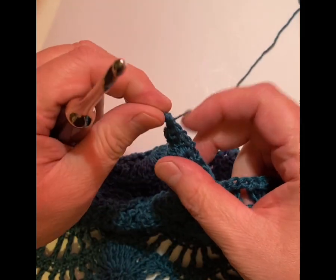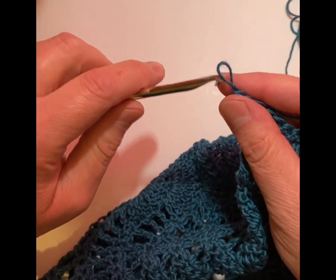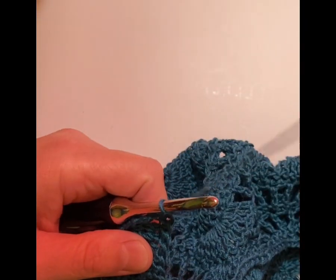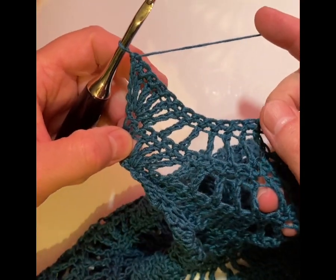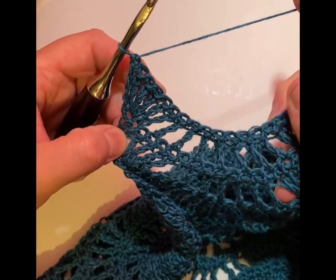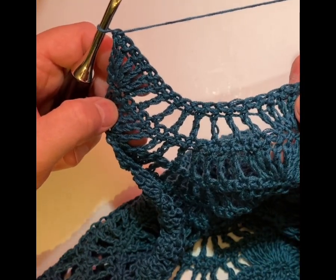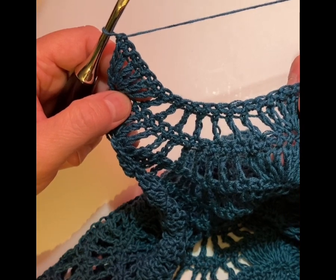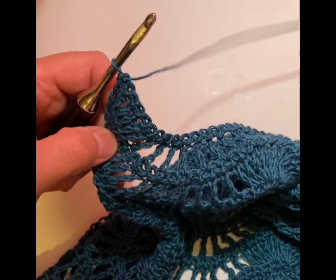It's very easy to achieve but you have to count, because I've had to rip out stitches a few times because I'm not paying attention to what I'm doing and then I end up having to redo it. I will have a different video on how to do the stitch right from the chain stitch all the way through, but I thought you might like to see me working on this shawl itself.